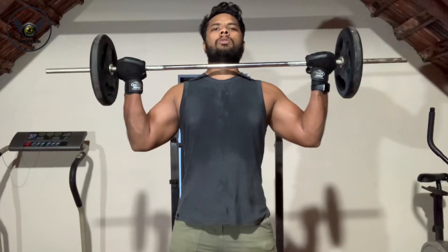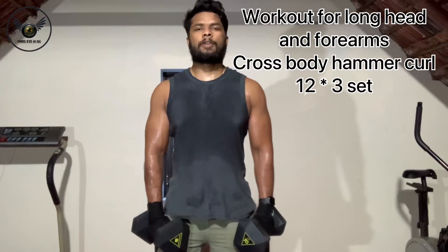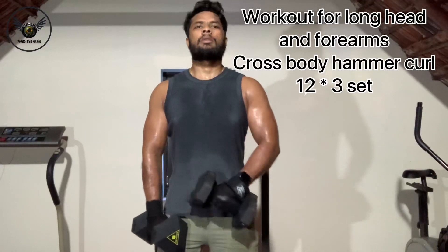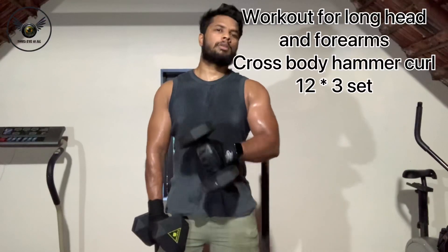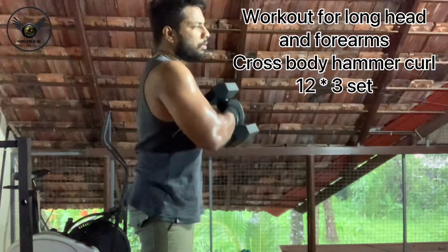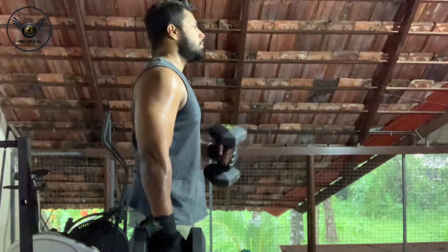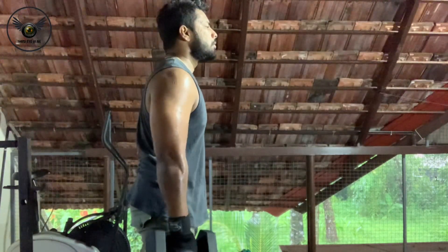We are going to activate the biceps with the short head. This is called Cross Body Hammer Curl. We activate both the long head and short head of the biceps. We use a comfortable weight and lift the dumbbells to the next shoulder. This is how we do the mind-muscle connection. Cross Body Hammer Curl is done for 12 reps.